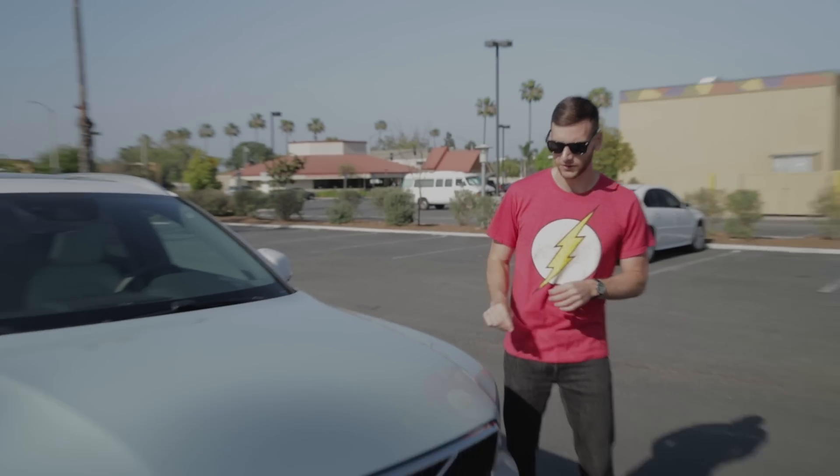Volvo's goal with the XC40 is to target a more youthful audience. The way they're doing that is with some funky styling on the exterior and some creative features on the inside. We'll go over the styling first.